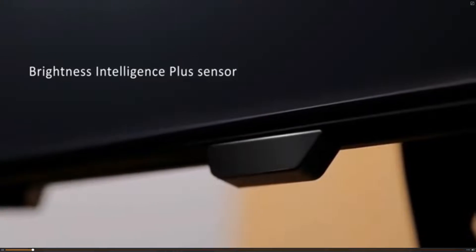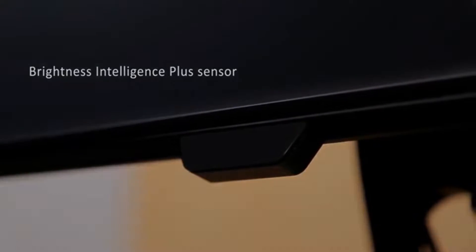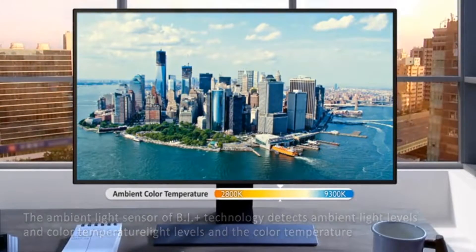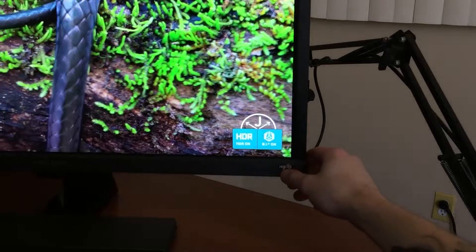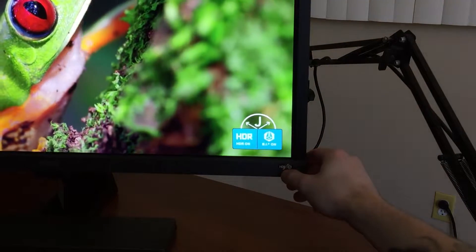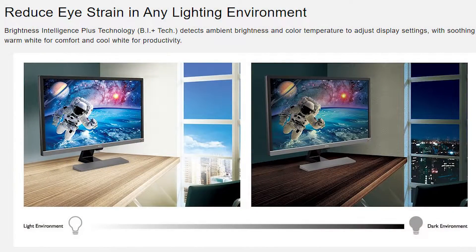One of the cool features of this monitor is its Brightness Intelligence Plus technology, which can adjust the display settings and brightness by detecting ambient brightness and color temperature. This can be turned on and off with the BI+ button at the bottom right of the monitor, along with HDR being able to be toggled on and off as well. So in case you're watching in a dark environment, it will really help with eye comfort.